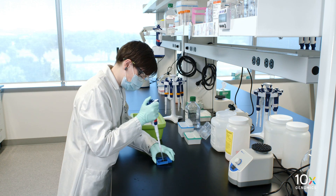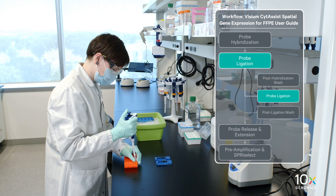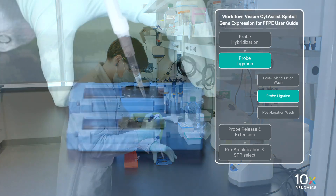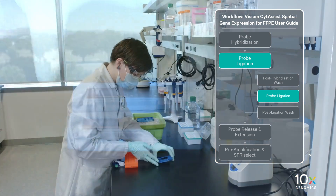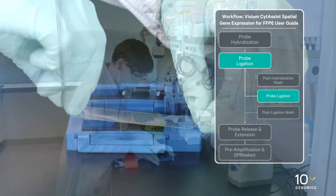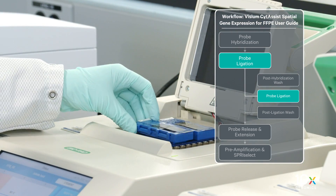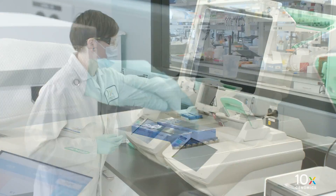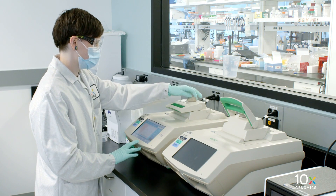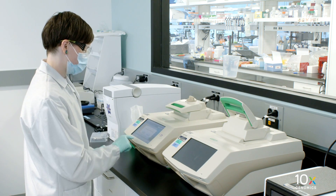Remove all 2X SSC buffer from the wells. Add 130 µL of probe ligation mix directly to the tissue sections without introducing bubbles. Tap the tissue slide cassette gently to ensure uniform coverage. Apply a new pre-cut Visium Slide Seal on the tissue slide cassette and place on the low profile thermocycler adapter on the preheated thermocycler. Close the thermocycler lid. Skip the pre-equilibrate step to initiate ligation.